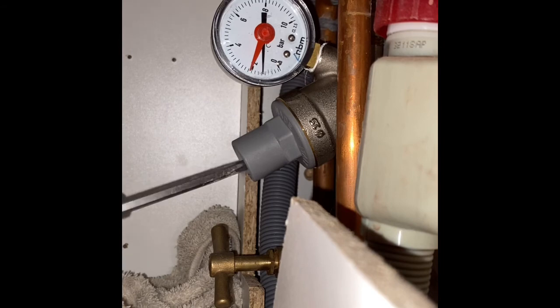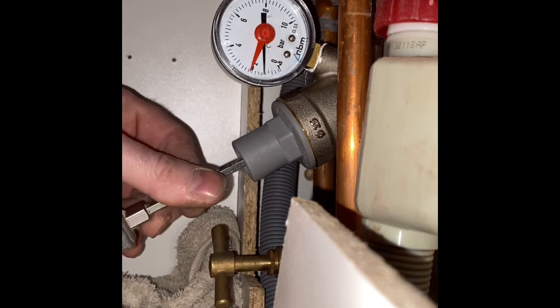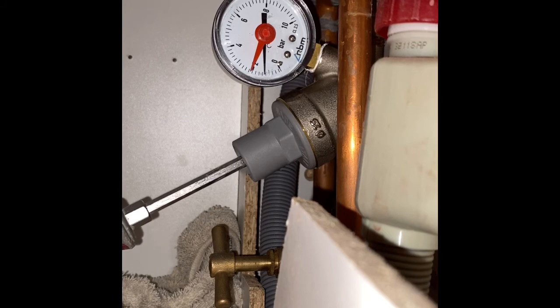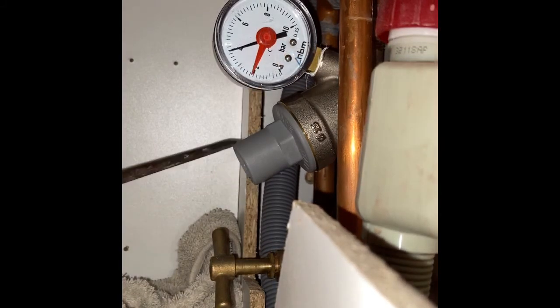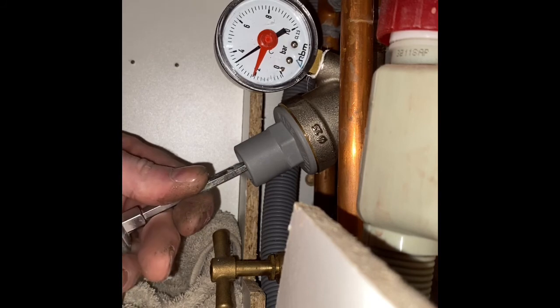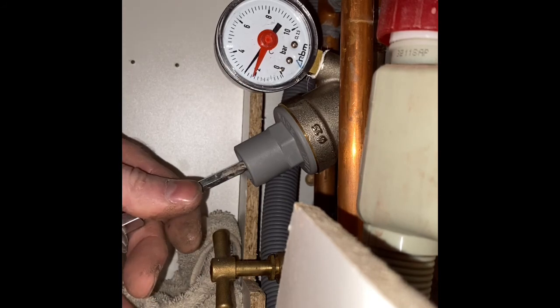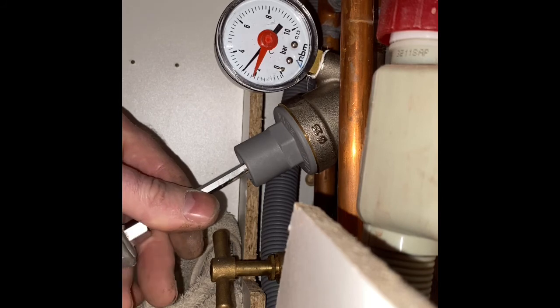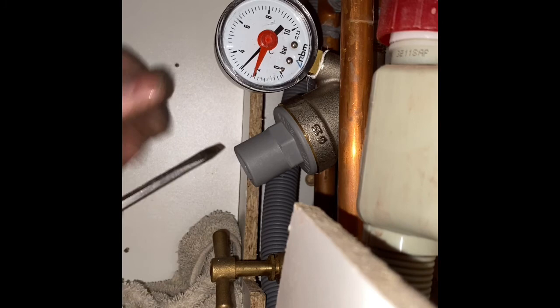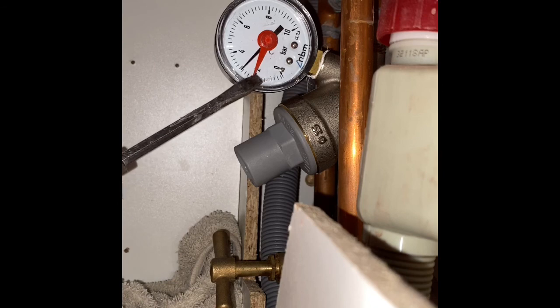It's dropped down to one bar, so we need to just turn it back up. Right, so now the running pressure is at four bar — we don't want that, so let's turn it down. Turn it down a bit more, then turn it back up so it's running at three bar worth of pressure. When you have the hot and cold on, it'll be running at about a bar and a half — that means three bar, so bang on.